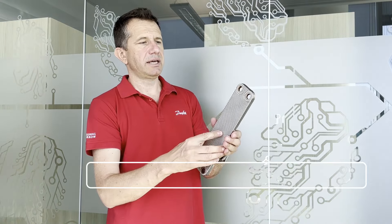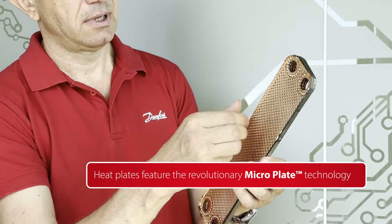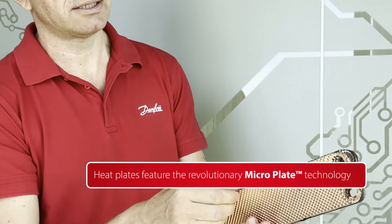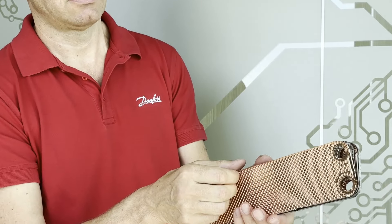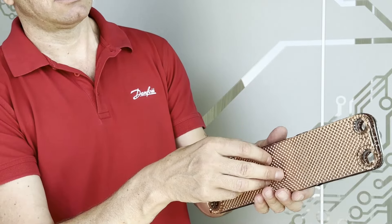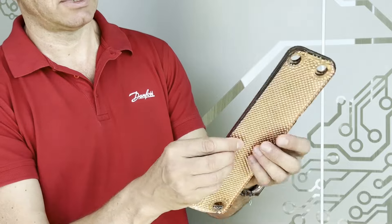These are the heat plates, and as you can see, on each stainless steel heat plate there is a copper foil — a thinner foil — that in the brazing furnace melts and realizes the brazing joint. This is another heat plate.